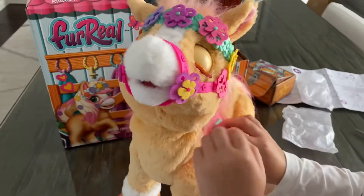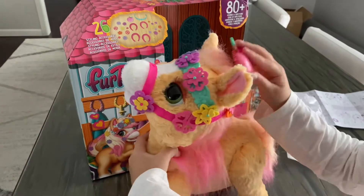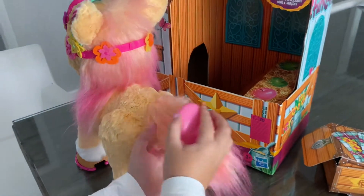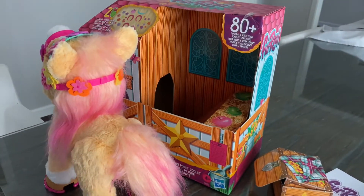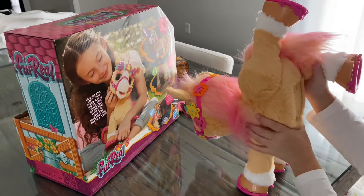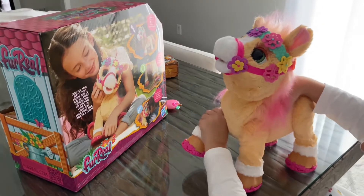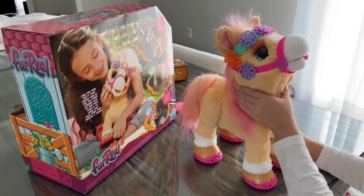Now we've finished everything and you can play with her. I'll show you a few cool things — first I'm gonna brush her so she doesn't look so messy. She's standing but she's sleeping, that's so cute! I'm gonna brush her tail and then her mane. She can do a handstand! Plus you can move her legs — you can make them go higher or lower. You can control her body.